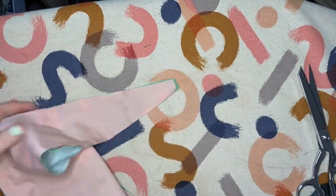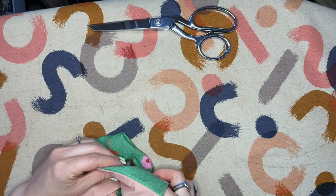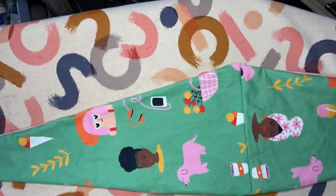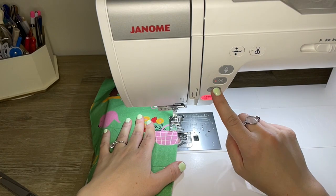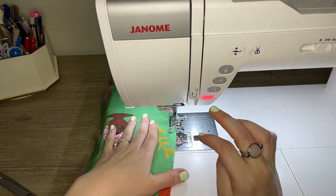At the points, cut down the seam allowance to about an eighth of an inch to reduce bulk, then turn the whole thing right side out and give it a press. Poke out the corners with a blunt pointy tool like a chopstick or a knitting needle. After pressing and getting the edges nice and crisp, edge stitch right along the gap that we left to close it up.